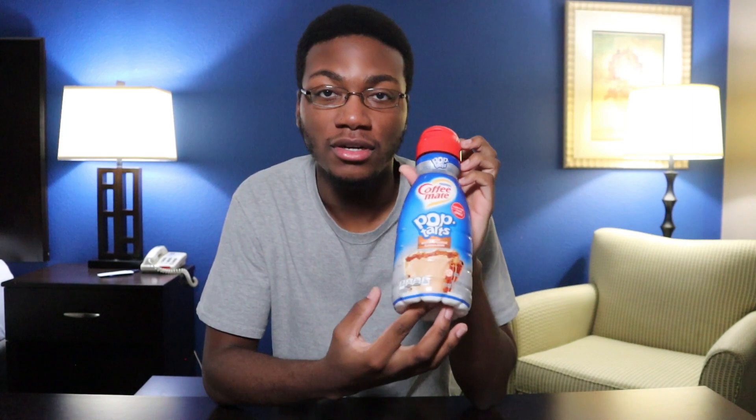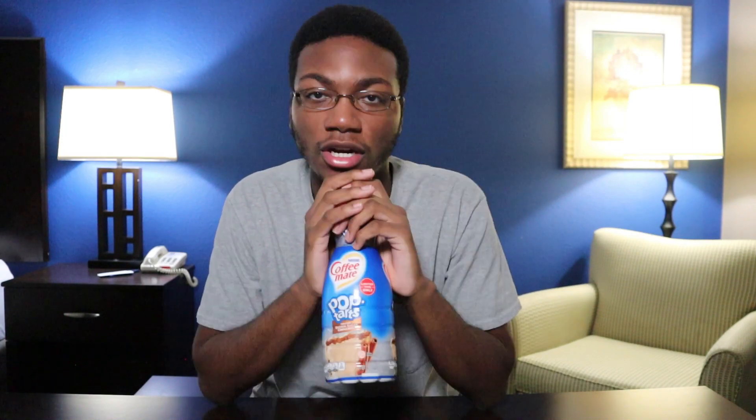In this video, I'm not going to be reviewing a Pop-Tart. I'm going to be reviewing Coffee Mate's new brown sugar Pop-Tart inspired creamer. Heard about it last month — it's a limited time flavor. This is perfect timing because I had only recently been starting to drink coffee, and I've had some of Coffee Mate's creamers. I've had their French vanilla and hazelnut creamers. I really like them. So let's see if that translates into a coffee creamer.